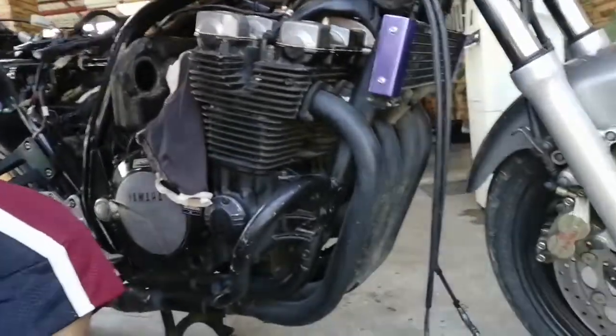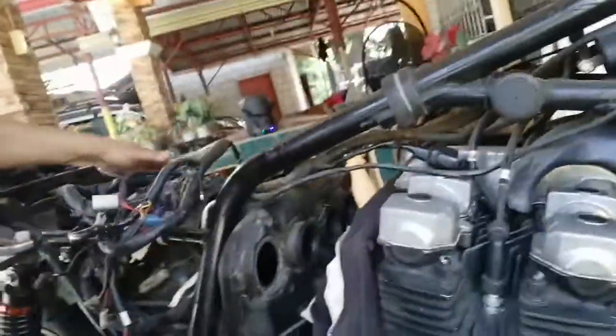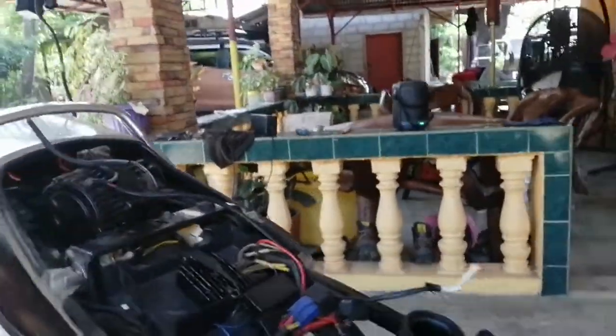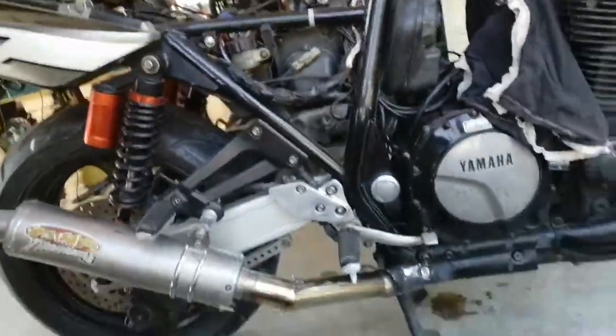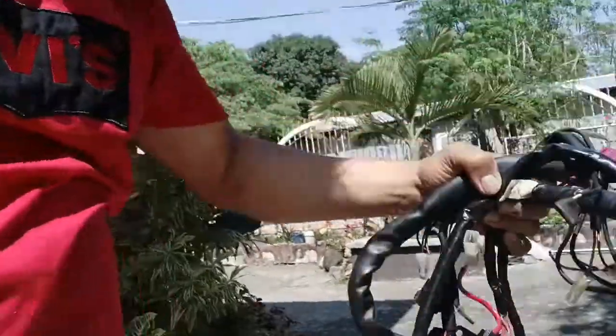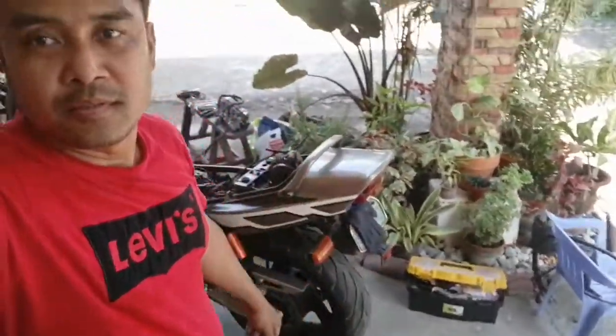It's going to start removing all those wires. All right guys, recharge mechanic plugs. All right guys.